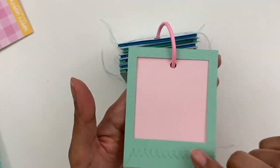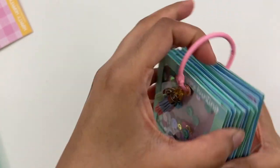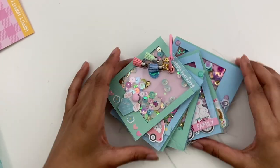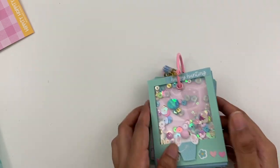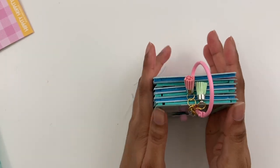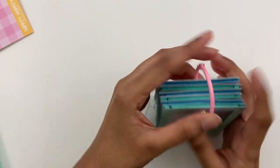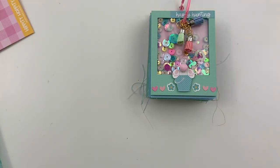So that is my completed project. I hope you guys like seeing how it came together. I don't normally use shaker frames this way, but I love it as a little mini album. Thank you for watching. I hope you'll subscribe and like this video and comment down below, and I'll see you guys on the next one. Bye!